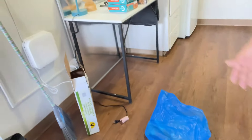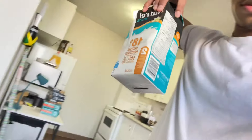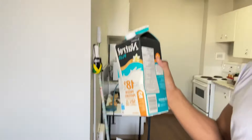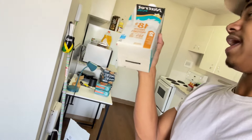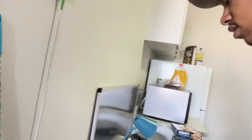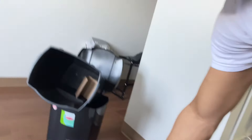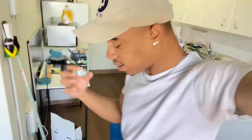Moving on — I also got some milk, because we need to stay healthy. This has 18 grams of protein per 250 milliliters. With two liters, that's about eight cups, so eight times eighteen is over a hundred grams of protein per box. I got two boxes, so we're looking at close to 300 grams of protein from the milk alone.